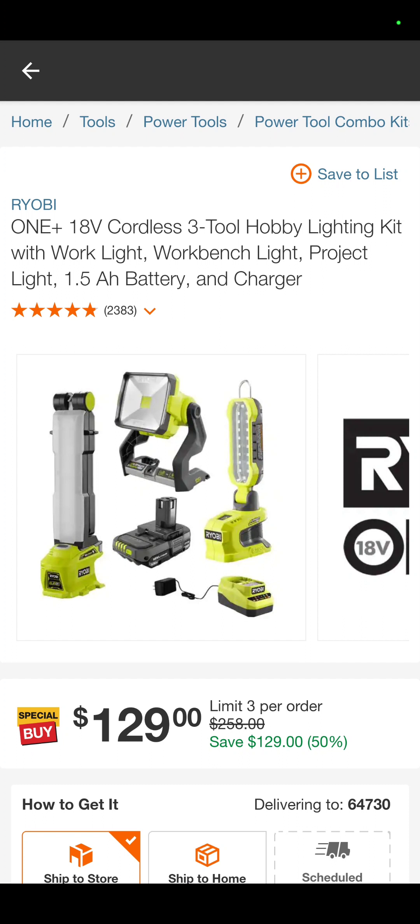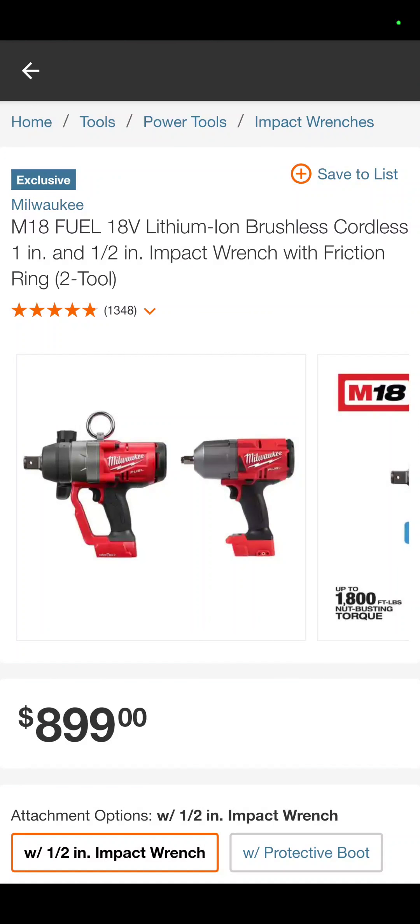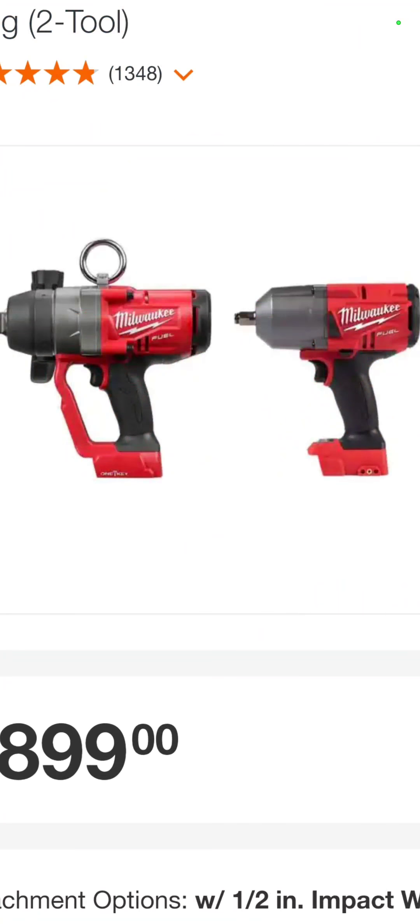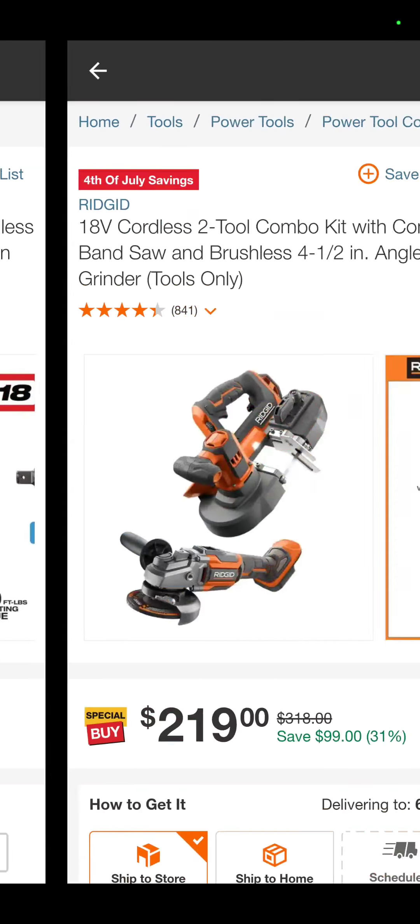So we've got the three-tool hobby lighting kit. It is a work light, a workbench light, and a project light with a battery and a charger for $129. I do like this because it's that big half-inch impact wrench and the one-inch — check that bad boy out right there. $899 for the pair. That's really good.